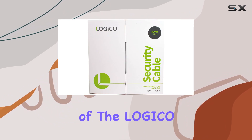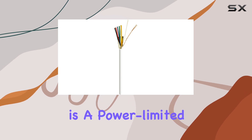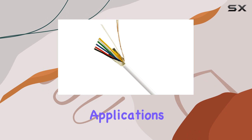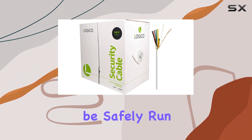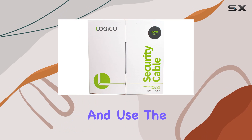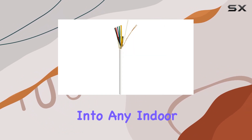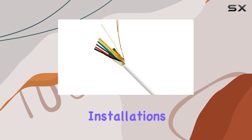Another important aspect of the Logico Security Cable is its CL2 rating. This means it is a power-limited cable that meets safety standards for use in riser and general-purpose applications. The CL2 rating ensures that the cable can be safely run through walls and other structures without posing a fire hazard, providing peace of mind during installation and use. The white color of the cable allows it to blend seamlessly into any indoor environment, making it an ideal choice for discreet and professional installations.